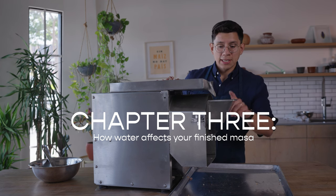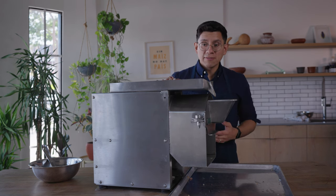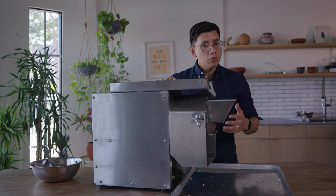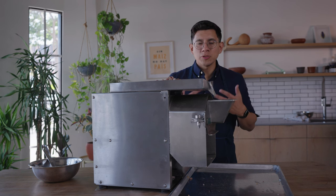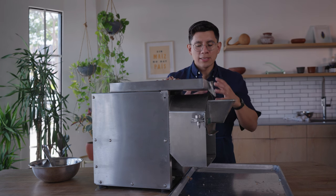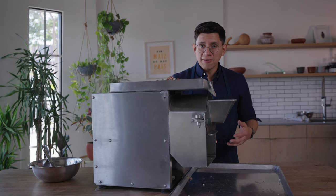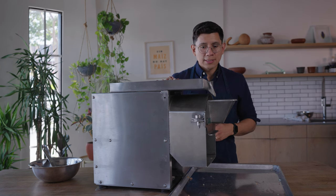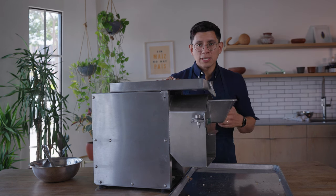Another crucial component when grinding nixtamal is the incorporation of water. The molenito is a wet grinder so you can absolutely add water into it — the amount is really to the preference of the user. You do want to incorporate some water in the grind because it helps provide an even finer grind; there's some magic between the nixtamal, the heat, the basalt, and the water that really allows the grind to get dialed in. If your masa is a bit dry you can add water after the fact, but we recommend adding it in the beginning to get to that grind sooner.